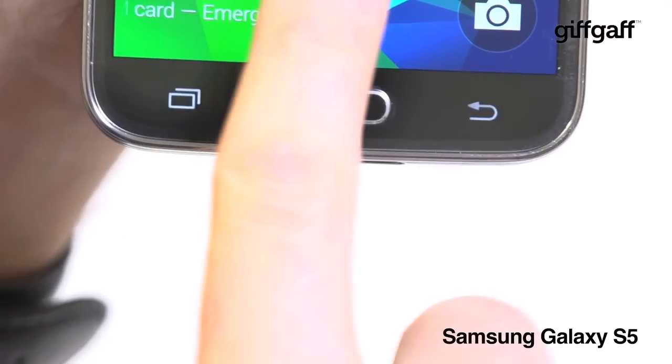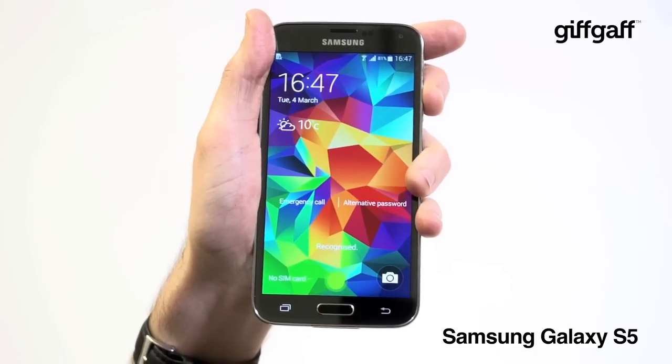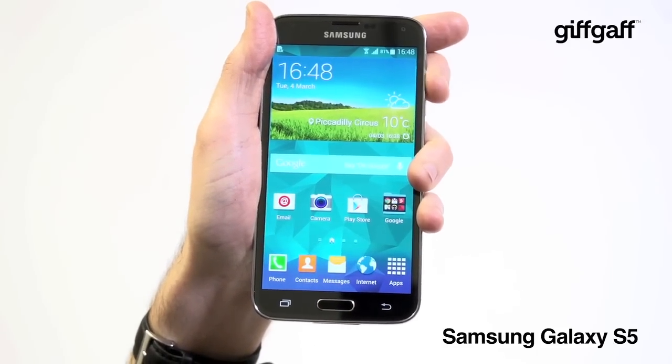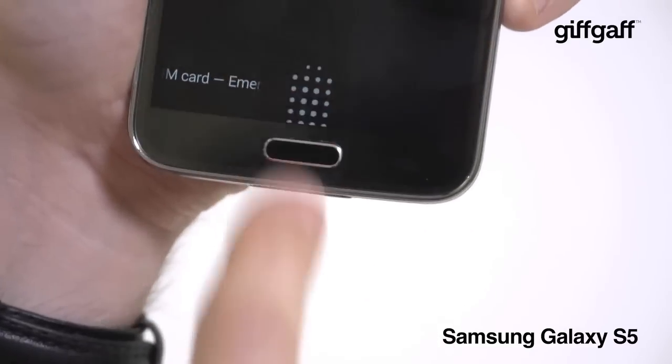Samsung has also built a fingerprint scanner into the S5's home button, so you can swipe a fingertip over the surface to unlock your phone. You can even use it to authorise online payments, although the scanner on our review model was a little glitchy, occasionally locking up.